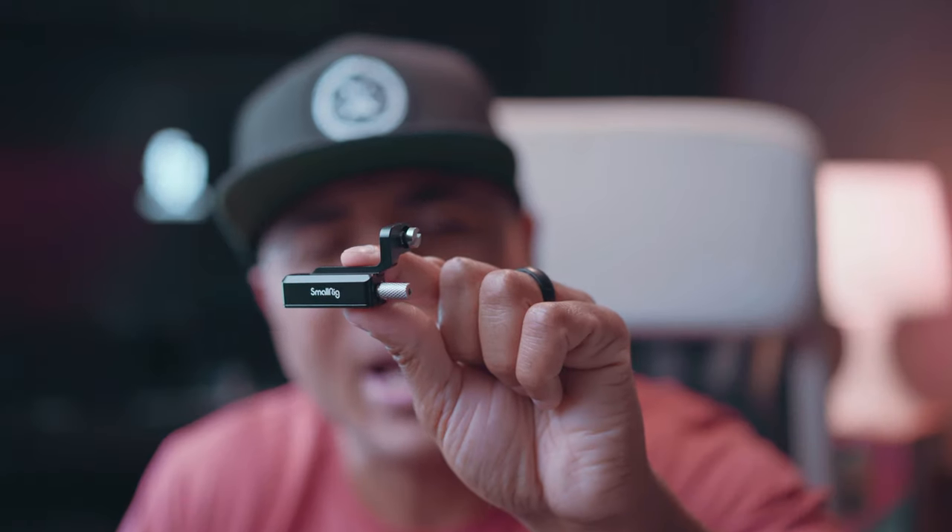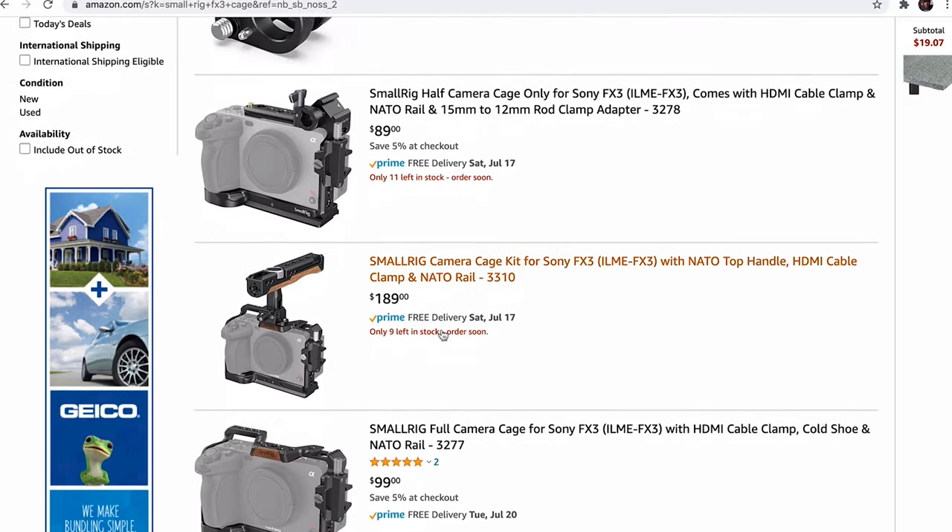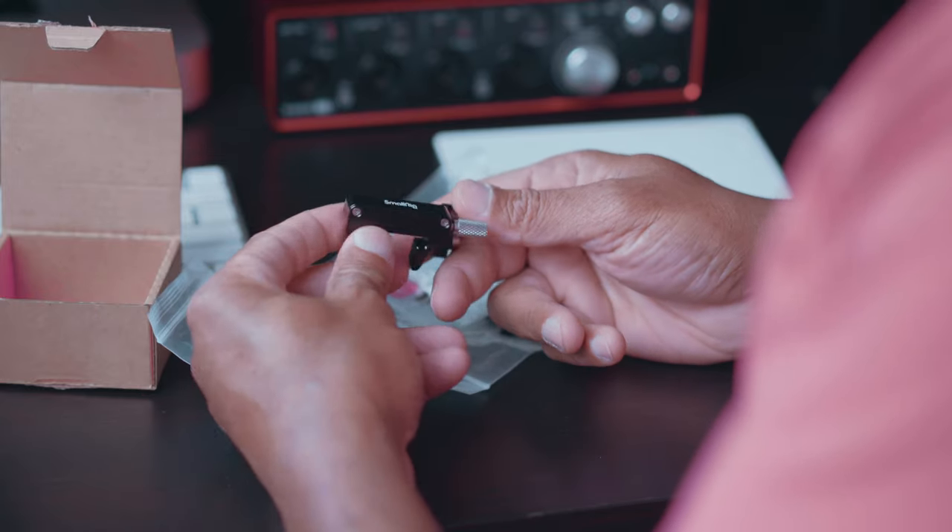DJ Feature from FeaturePress LLC. In today's video, we're doing a quick review of this HDMI cable clamp. SmallRig has been coming out with a lot of cages for the Sony FX3, and a lot of those cages already have this HDMI cable clamp included in the package.